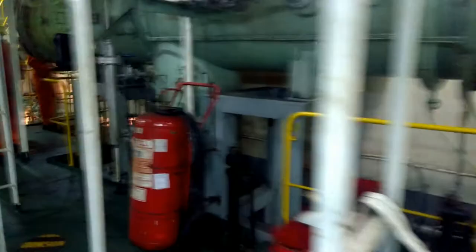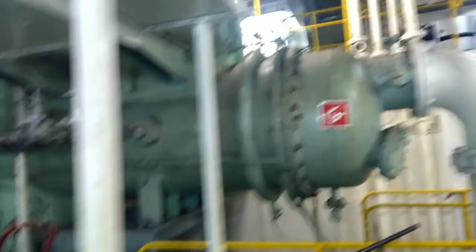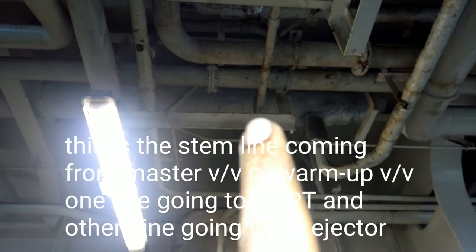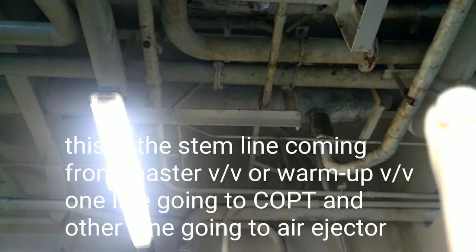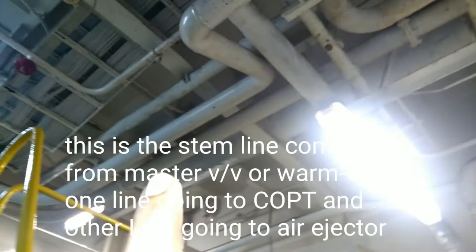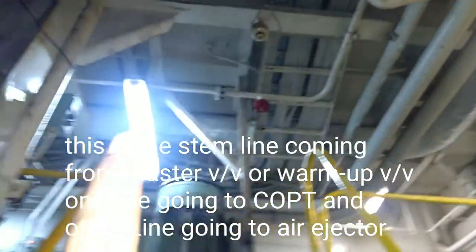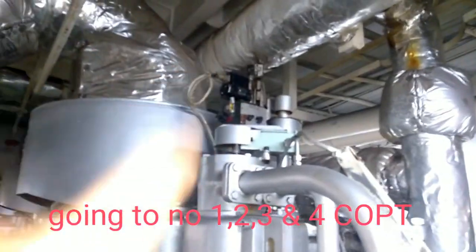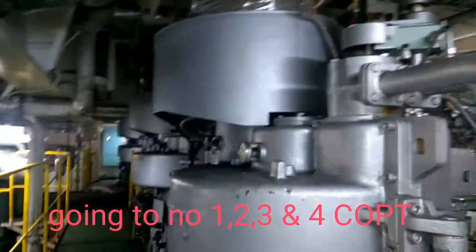Here it is going to the vacuum condenser — first we look at the vacuum condenser. The next step is to start steam for the air ejector. Always crack open whenever you're opening any steam valve. This is the main line coming from the master valve — one division is going for the COPT line, going up for individual COPTs: COPT one, two, three, and four. The second line is going for the air ejector.